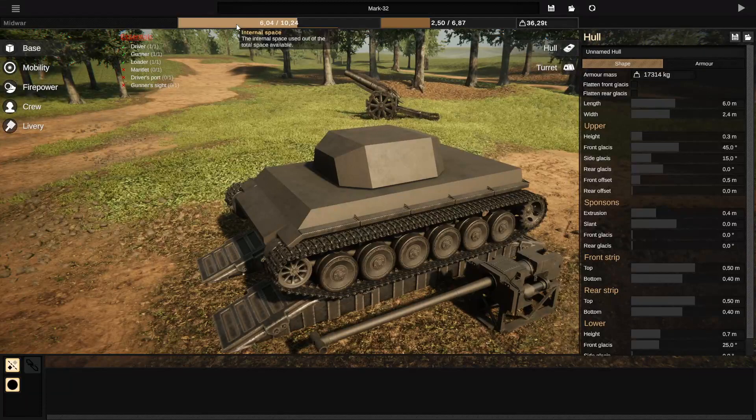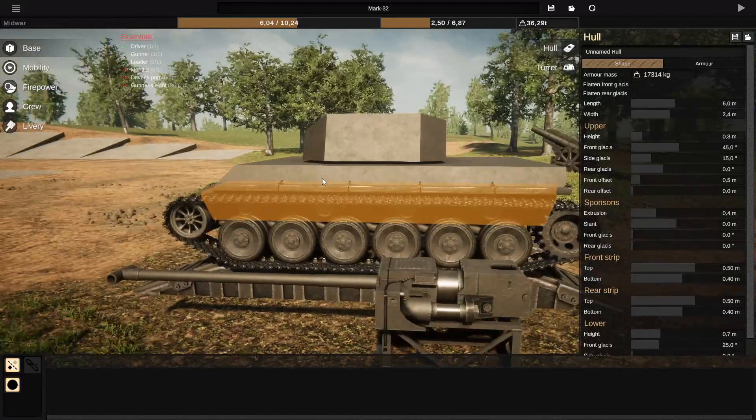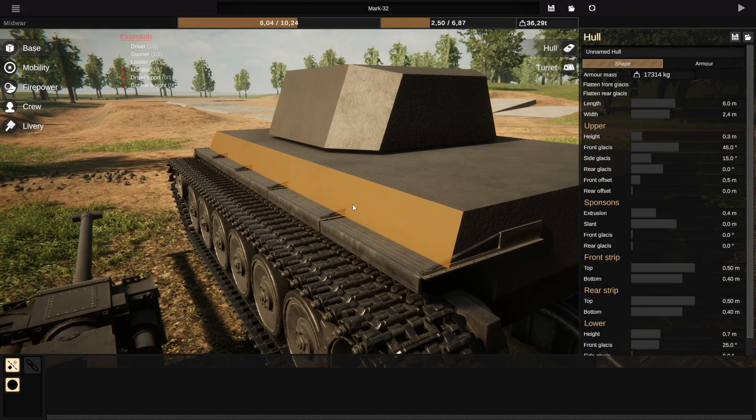Sponsons are the ideal way of increasing internal volume of your hull without really increasing the mass much, or increasing the overall dimensions of the tank, or anything like that. Today we're going to talk about how to maximize the internal volume created by your sponsons.